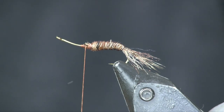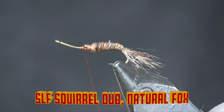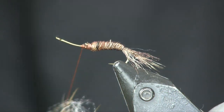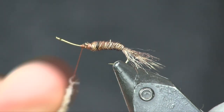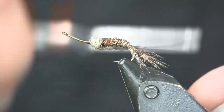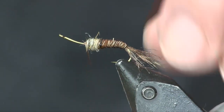Now we're going to make our mayfly emerging out of the shuck. To do that I'm going to use some SLF squirrel — this is natural fox. Use whatever color you want to imitate whatever mayfly you want. If you want to imitate a sulfur, use sulfur colors; this natural fox would work great for a March brown. I'm just going to wrap this back up, smooth it in, make it just a hair bigger than my shuck, and make a nice little ball.